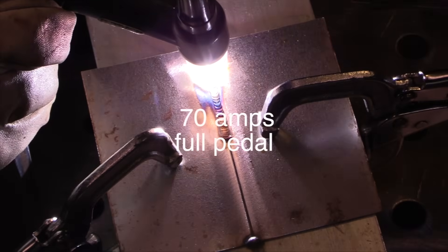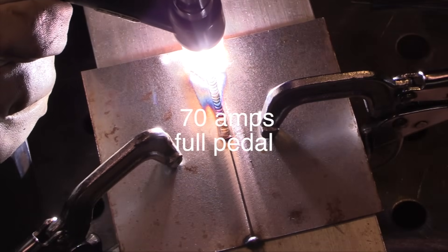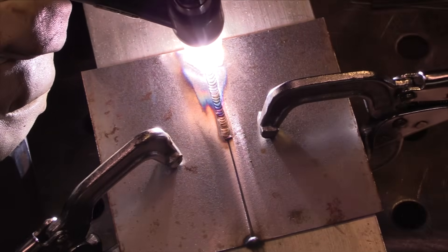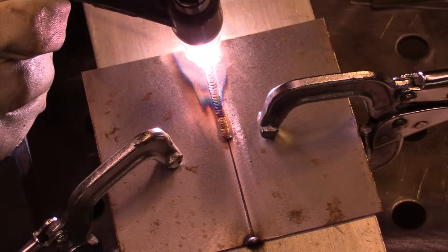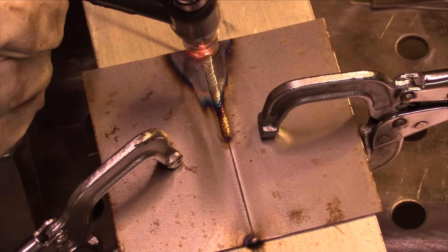Welding that first run, it's requiring 70 amps at full pedal, and honestly I wish I had five or ten more amps. I can tell I'm having to go a little slower to ensure penetration. However, you can kind of see that it's pulling the heat out a little bit better — a little bit less discoloration, a little bit more gold and blue in there where I started.